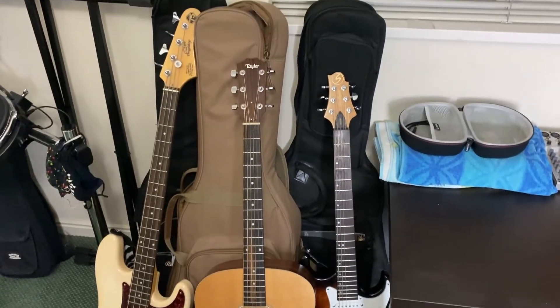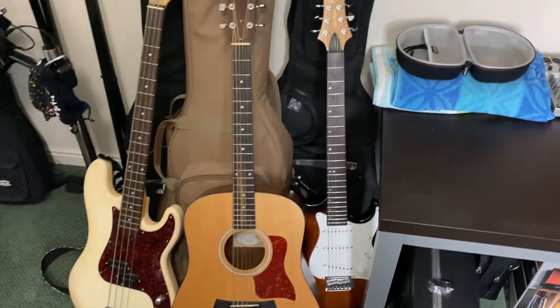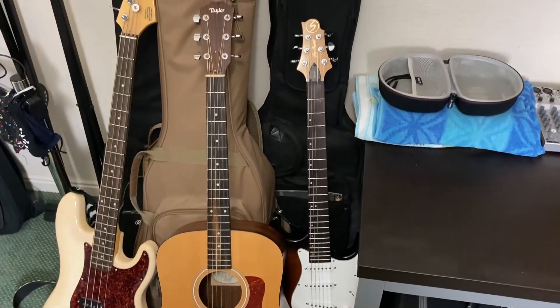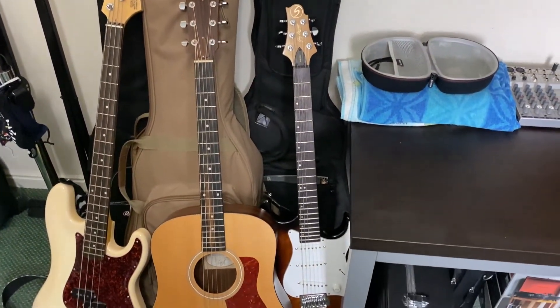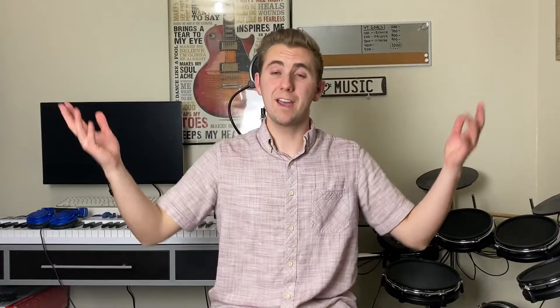Over here are a couple more guitars my parents gave me — this acoustic guitar I got when I was 15, and this electric guitar I got when I was 13. That electric is really old at this point and upgrading it is probably next on my list. So there you have it — those are all the things I've been able to collect over time to build my current music studio.